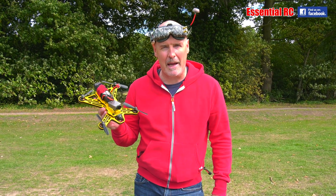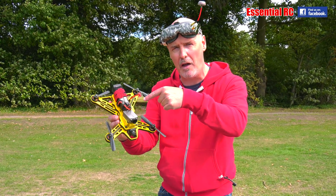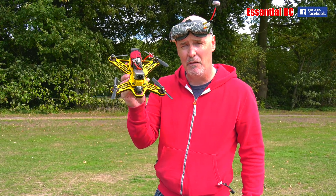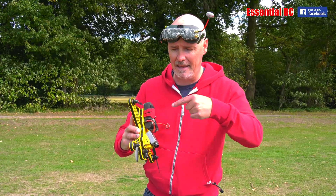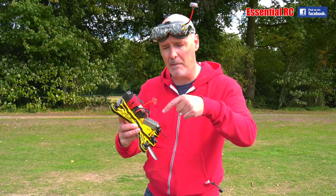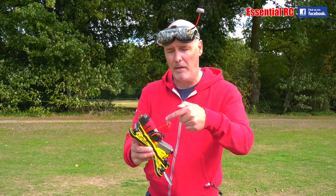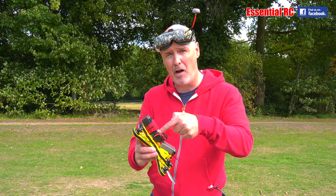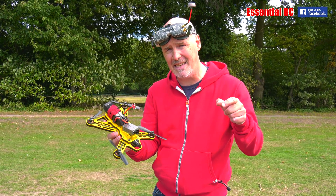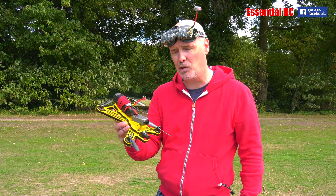Okay, so here we are back at the flying field with the Gravity 250, but the difference is this time we have installed the ViFly Finder. So that issue that happened the first time — when we crashed and the flight battery became disconnected and the alarm beeper didn't work — should not happen, because when the flight battery becomes disconnected the ViFly Finder will start beeping by itself. For the first 30 seconds it will beep at low volume and then it goes to high volume, so let's try that now.